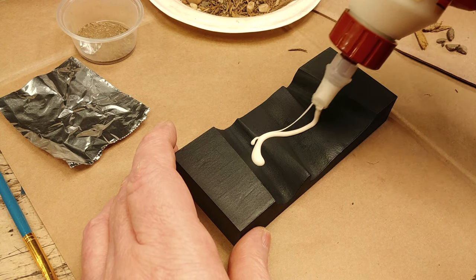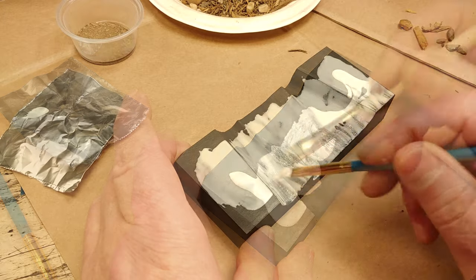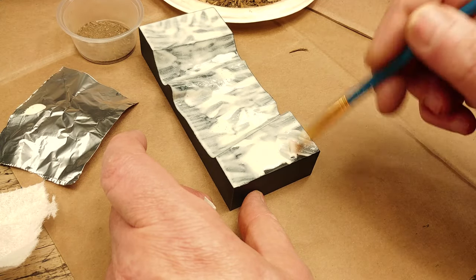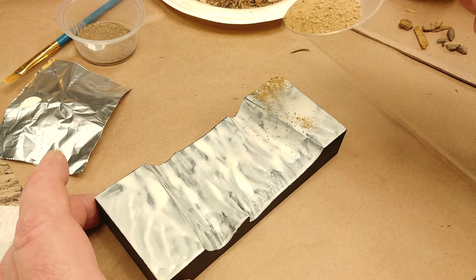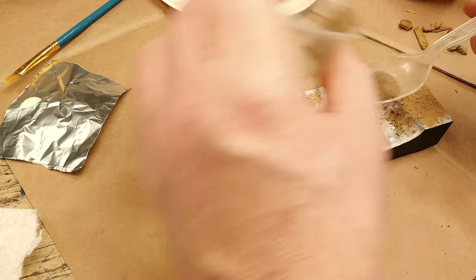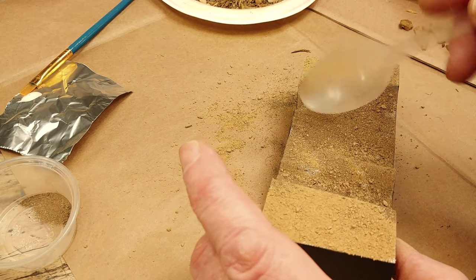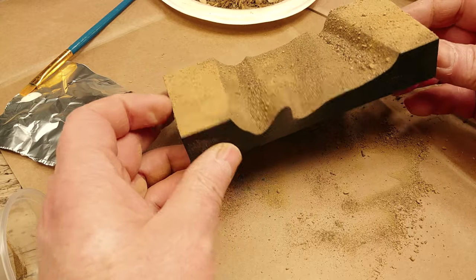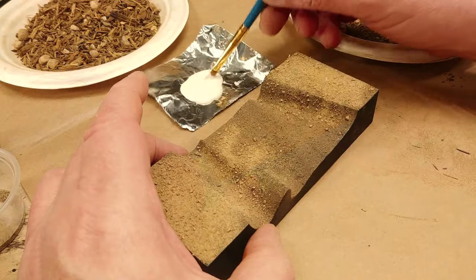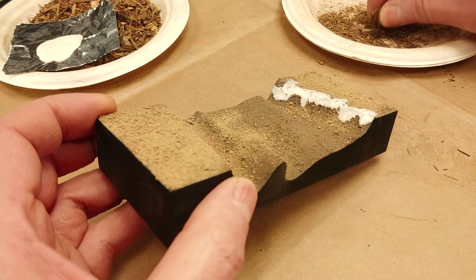Now it's time for some quick basic scenery. I use Gorilla wood glue here to attach the base layer of soil, using a small flat brush to get the glue right up to the edge of the base. I always keep lots of containers of baked and sifted soil on my shelves — you never know when you're going to want to build something. A little more Gorilla Glue and some wood chip bits ground up in an old coffee grinder will help hide some of the sharp edges on the surface.